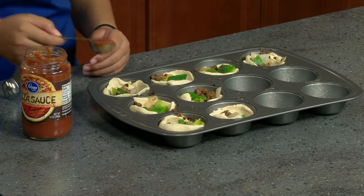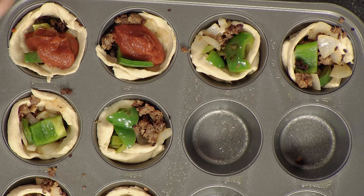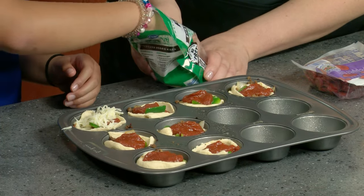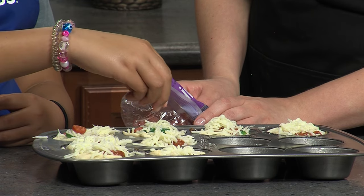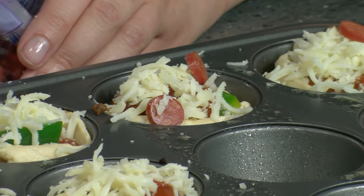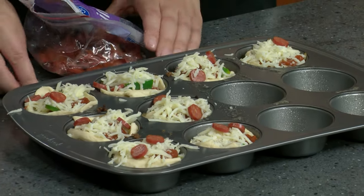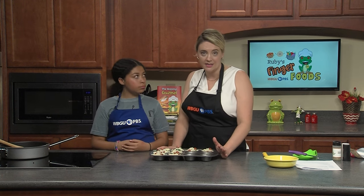The next thing we're going to do is ladle our pizza sauce over the top of our ingredients. Then we're going to top these off with cheese and pepperoni. We've got mozzarella cheese. These look way better than bagel bites or pizza rolls! Once your oven is done preheating, all you need to do is bake in the oven for about 16 to 18 minutes and they're ready. Since I'm the adult in the kitchen today, I'm going to go over to the oven and load this in.